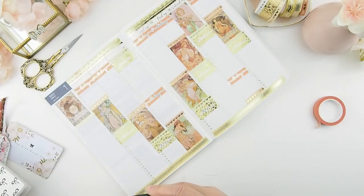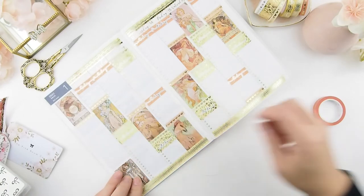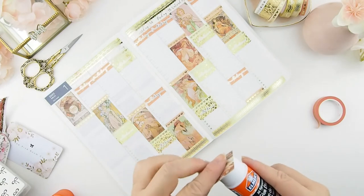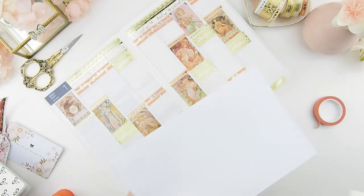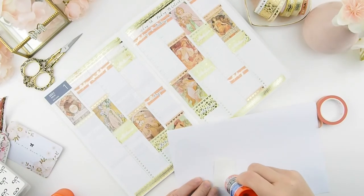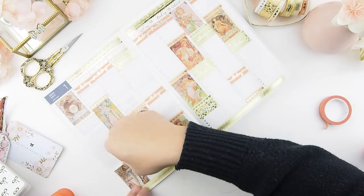Now that the weekly columns are done, I'm focusing on the sidebar. I usually use it for next week, habit tracking, or errands without a specific deadline. This week I decided to track my spending — I already track expenses monthly but I want to break it down weekly to see what I spend on most. This should help fine-tune my budget so I can save more. As I always say, awareness is the key.